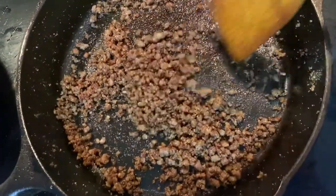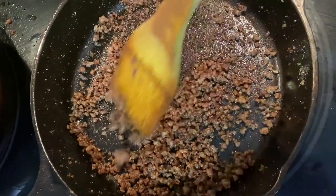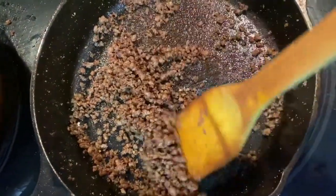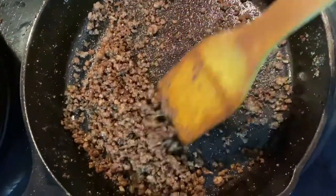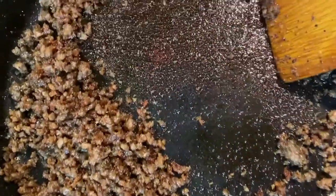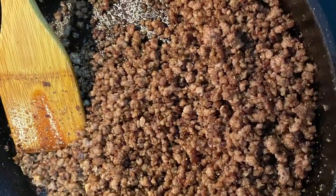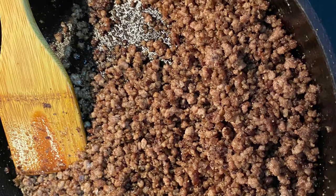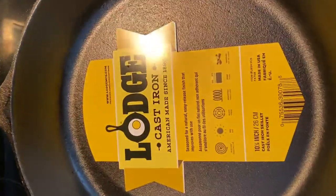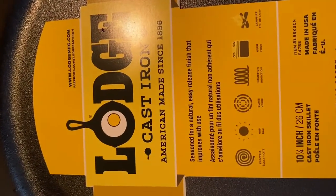You can see the ground beef I cooked on my cast iron — it was not sticking on my pan and it was so good after cooking. See how good my pan was doing. I'm completely satisfied and I would suggest each and everyone who is looking for a good cast iron to go for Lodge cast iron, as this is the best. Thank you for watching.